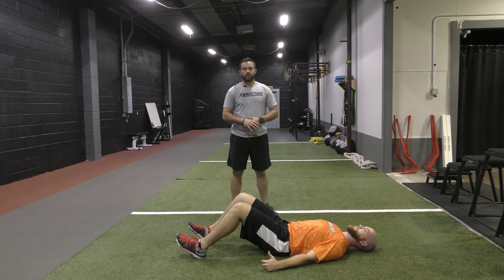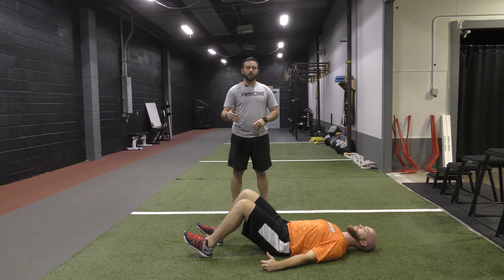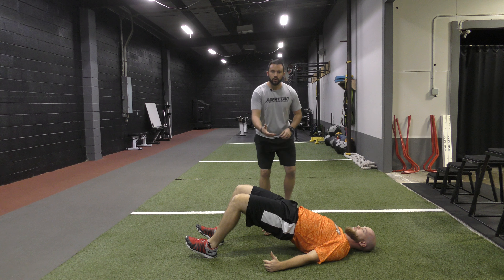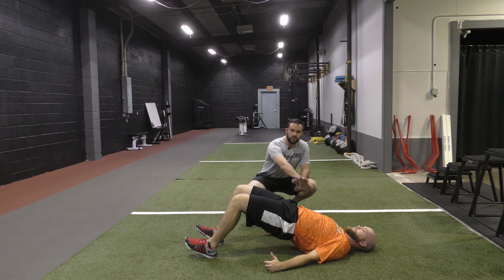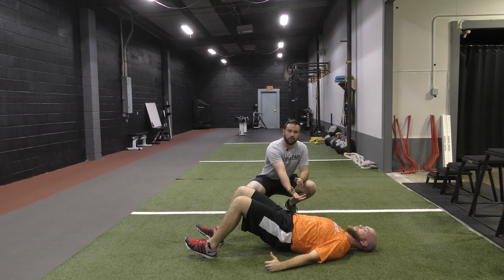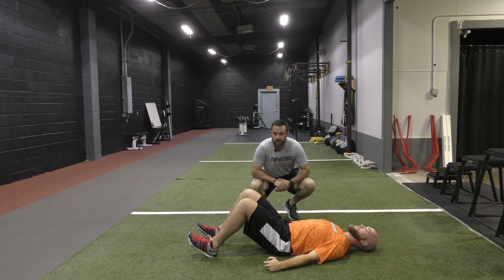The last common issue — and one of the more problematic ones — is when we go into a hip bridge and we start to see lumbar extension. You're going to see the belly come up a little bit, but really you'll see that dip in the low back, where the low back is starting to arch up off the ground. This tends to happen because we're using our low back rather than our glutes to get into that extension, which can create low back flare-ups.